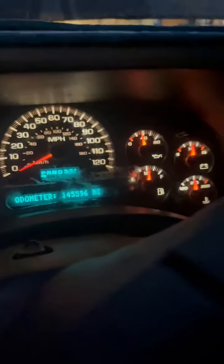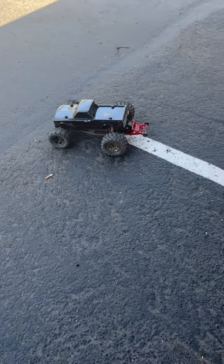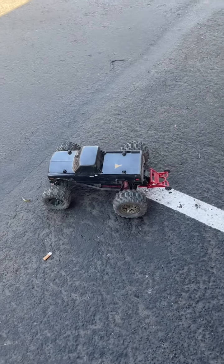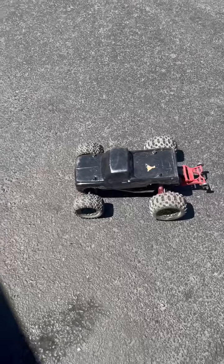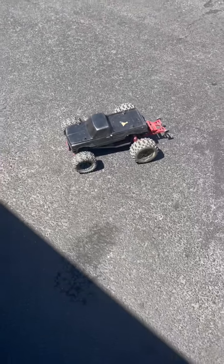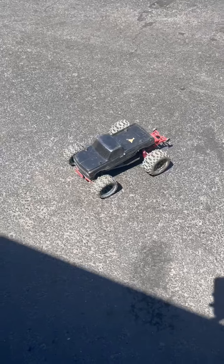Thanks for watching. Oil pressure fixed in the 2003 Silverado — as you can see!